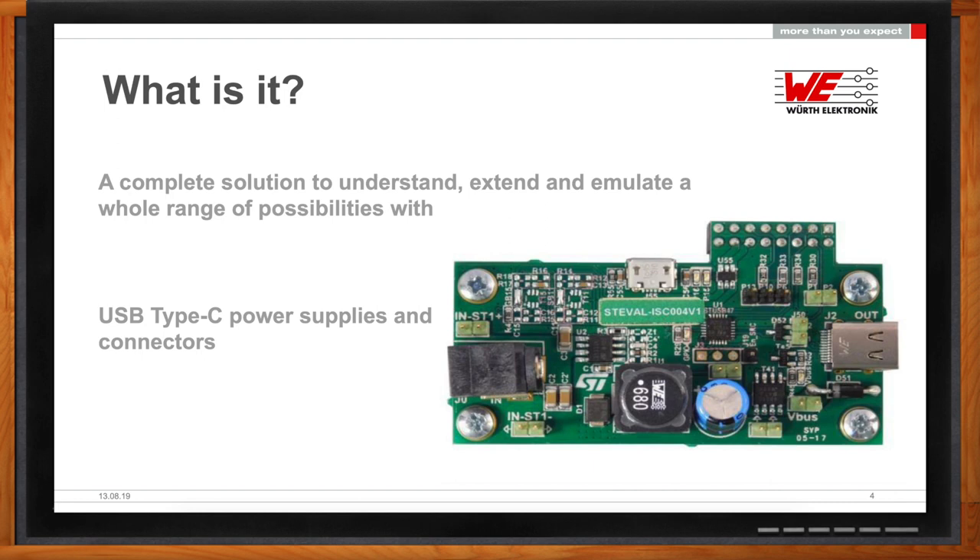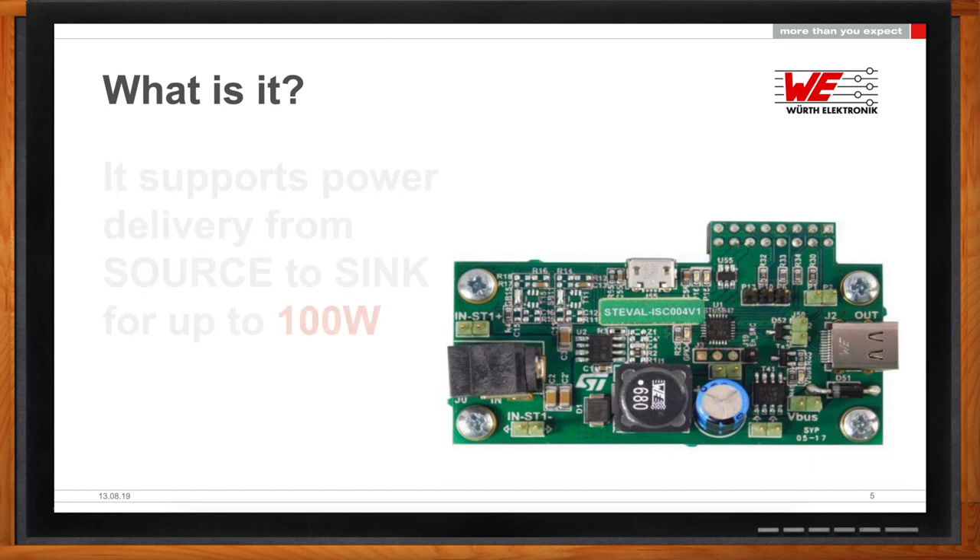A full solution for scalable, consumer-based or industrial-based applications. I think this is one of the coolest solutions that we've come up with because it can be both educational as well as implemented for our customers and for anybody interested in learning about USB Type-C. Okay, so what are the specs? What kind of watts are we talking about? It's tiered—it's designed in different ways to power devices according to the need of the device in question.